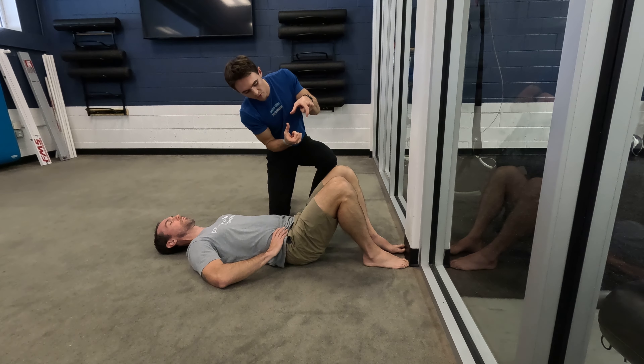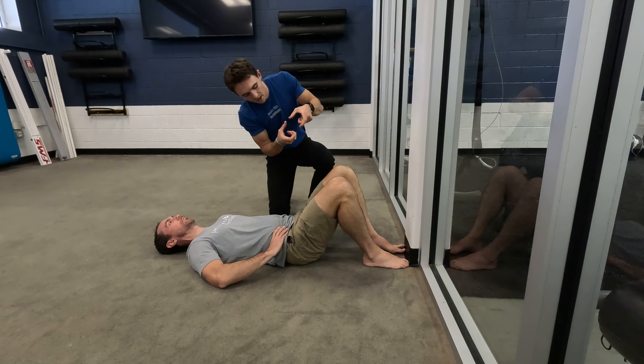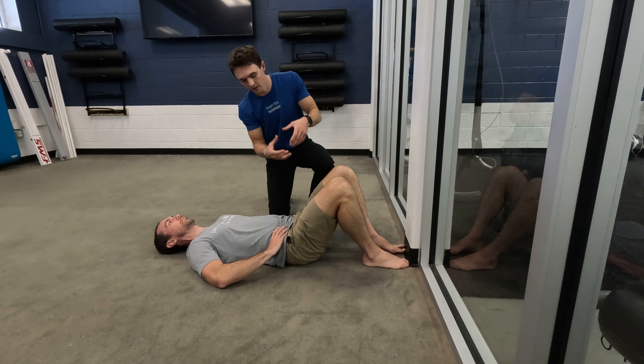You can also use your thumbs on your backside — so index in the front, thumbs in the back. When you take a breath in, or when you're practicing intra-abdominal pressure by pushing your belly out, you'll feel an expansion 360 degrees. So you can work on creating that pressure.